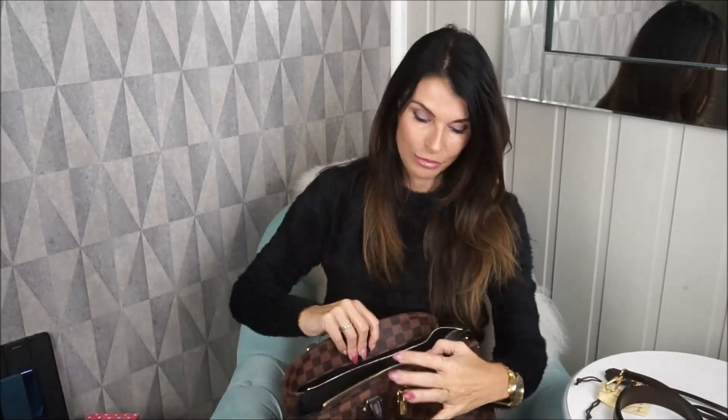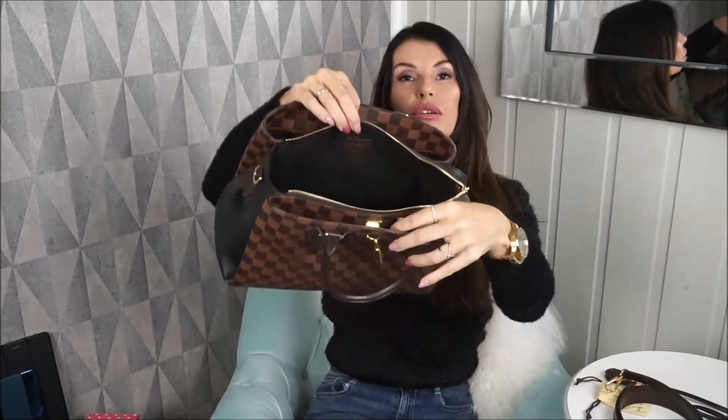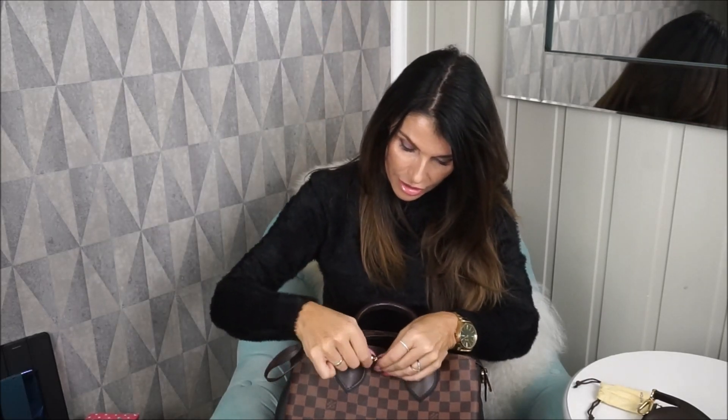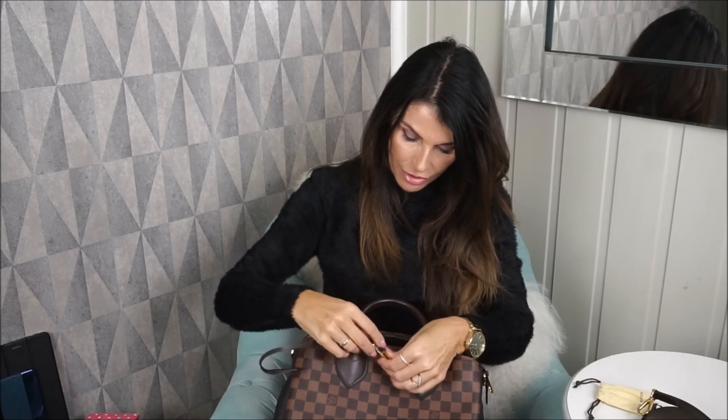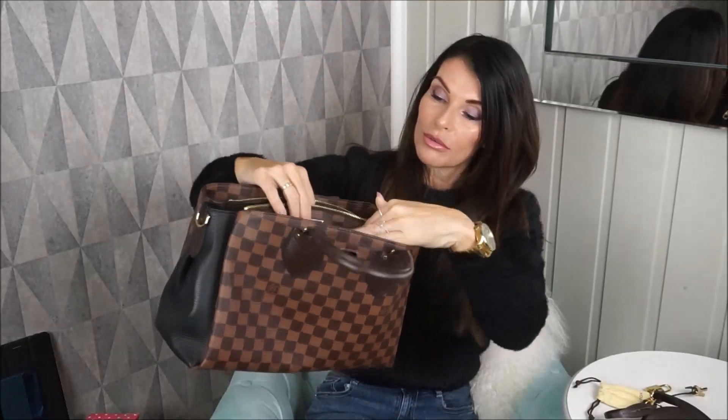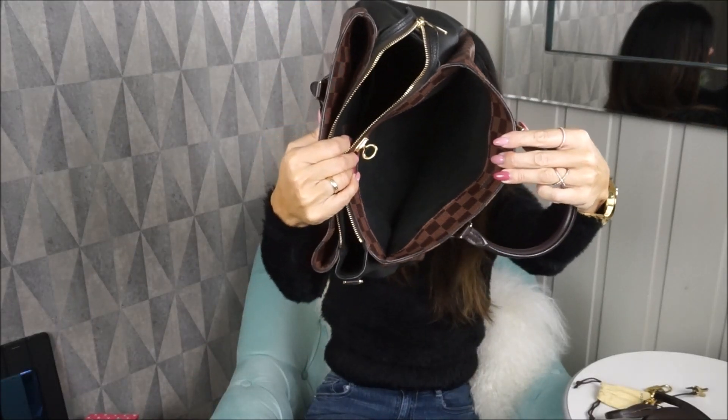The lining is also microfiber. This front compartment is currently locked, so I'll open it — I haven't been using the front room so the key is in here. If you're carrying a lot of stuff, this room is great. It's quite spacious, though I don't think I've ever actually used it. Also, I said four feet earlier — it's actually five feet; there's also one in the middle.